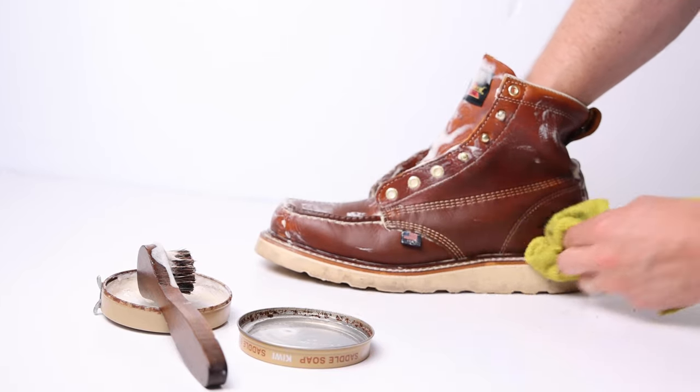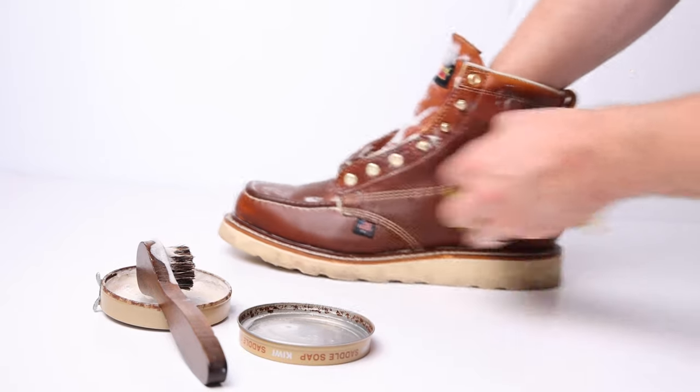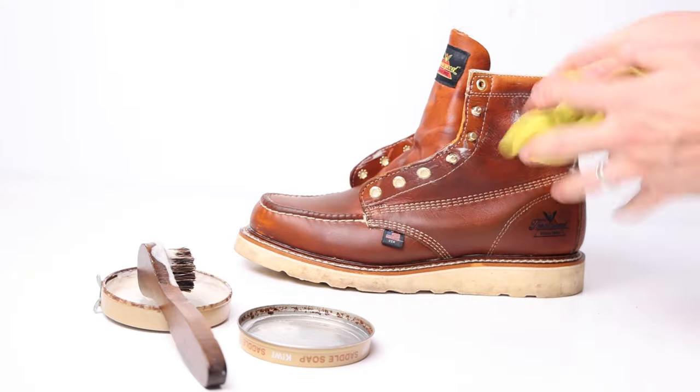After you've gotten a rich lather across the entire upper, take your microfiber towel and wipe the suds off the boot, making sure you're not leaving any extra soap in the creases. Double-check you're scraping out the welt and the creases where the tongue is. At this point your boot is a little damp, so it's not quite ready for conditioning. Let it dry for anywhere between 8 and 24 hours. I'll usually soap my boots in the morning and condition them in the evening, but ideally 24 hours is the right amount of time.